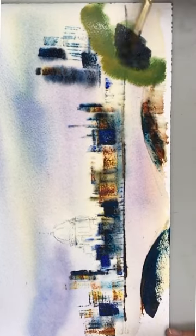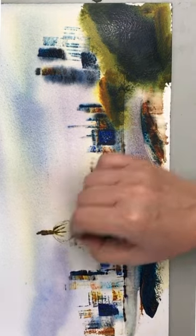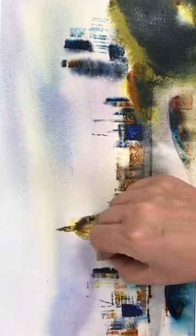As you can see, I'm building up here using my brush now, painting in the bridge and the details of St Paul's, again using the plastic card and the brush to finish this painting.